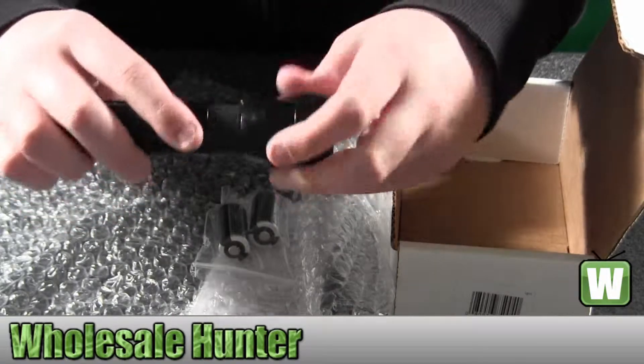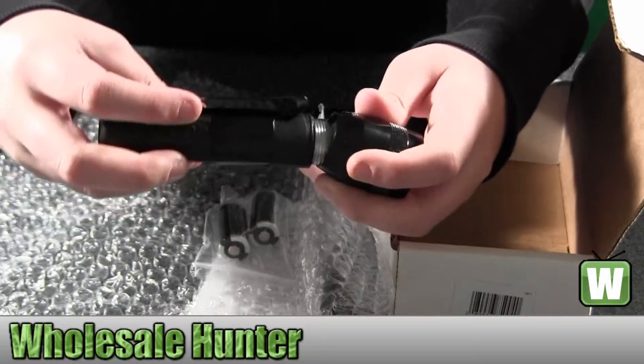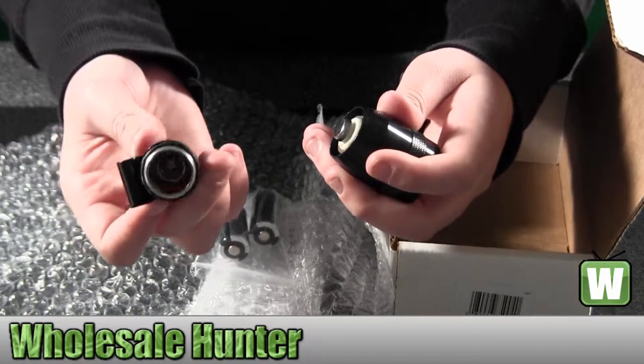To put the batteries in, you would just unscrew the top part here. Then we'll go right inside there.